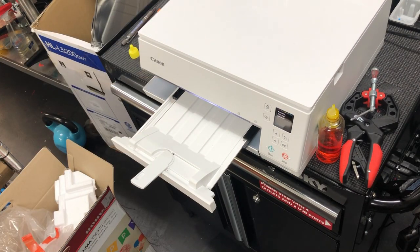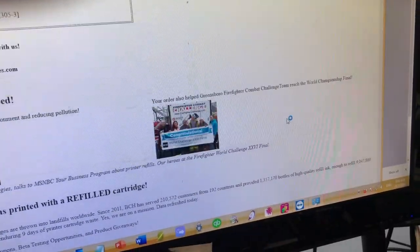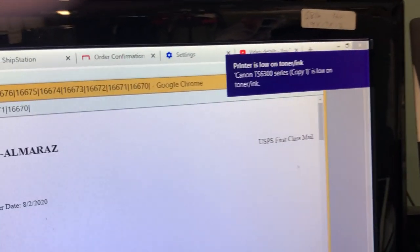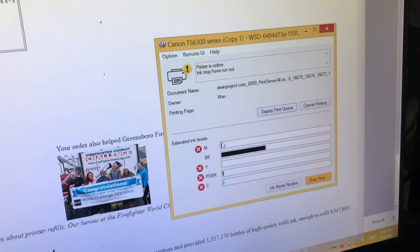The computer will not know you added the ink, so it will still show the yellow is out of ink. Every time you print, it will say the printer is low on ink or low on toner. That just reminds you how much money you saved.